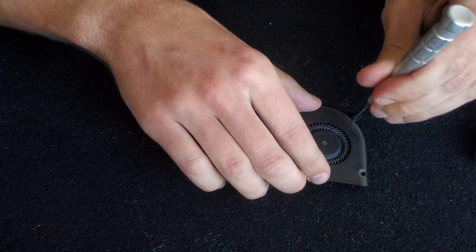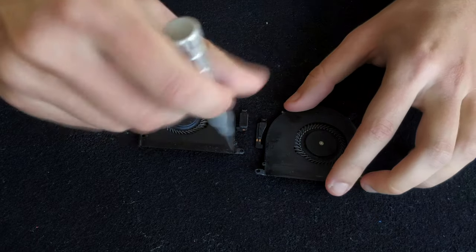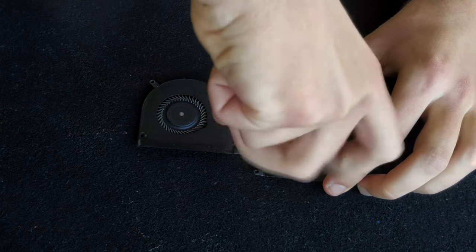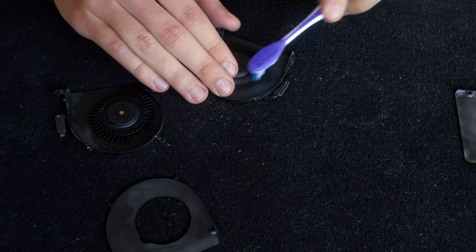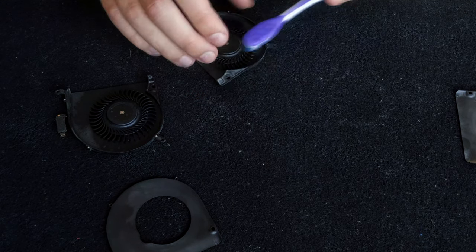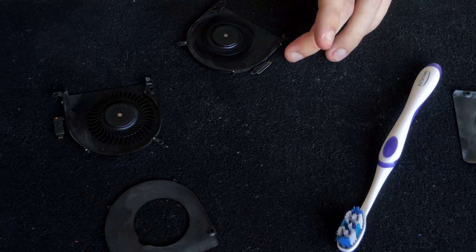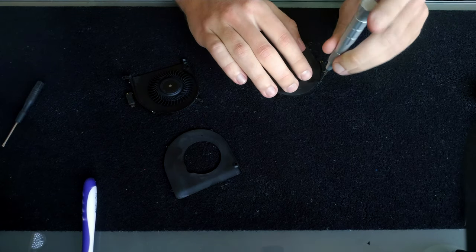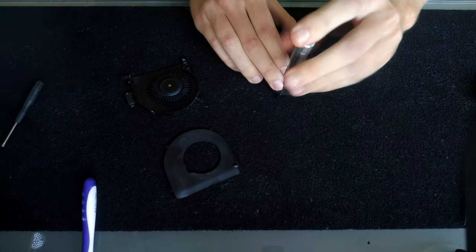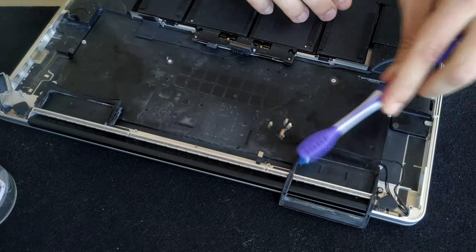I also took time to properly clean the fans. You don't really need to disassemble them — you can just brush the blades and then blow compressed air into them to get most of the dust out. But this time I wanted to be more thorough, so I took the three screws out and brushed the blades. Make sure you don't press the fan too much so it doesn't bend. If you use isopropyl alcohol to clean it, give it a little spin with compressed air then put the cover back on. Make sure the screws are tight — any air gap between the two metal pieces of the fan could reduce its performance.